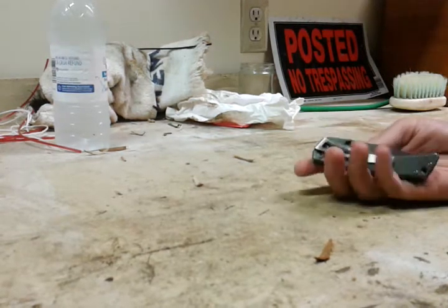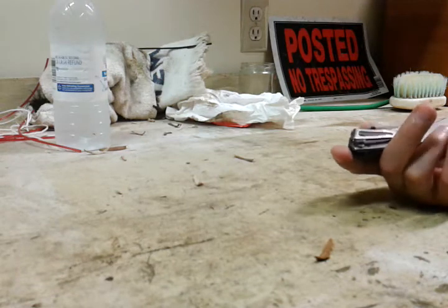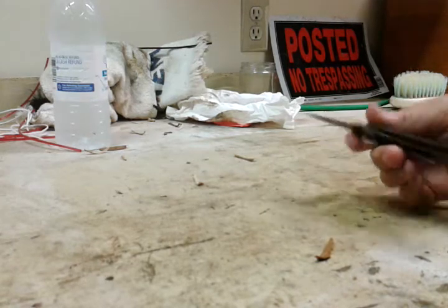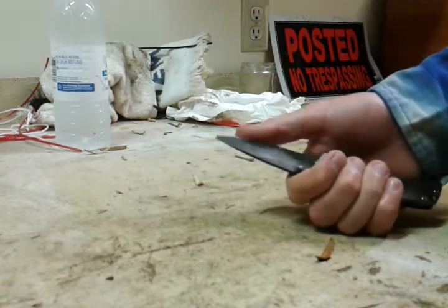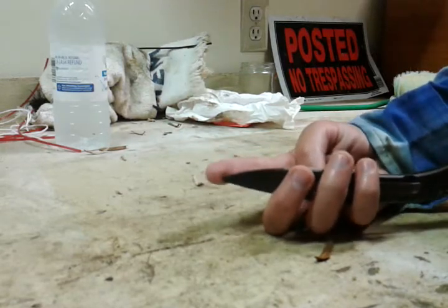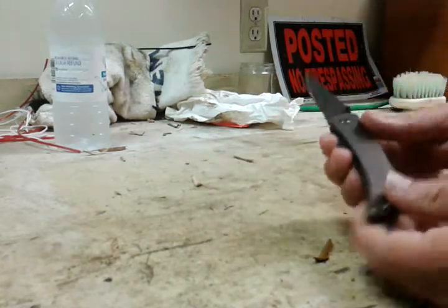Alright, this is going to be a test and review of my Gerber folding clip knife. I don't know the name of the model at this moment — I'll have to look it up before I post the video and let y'all know. But it's a really good knife. Unfortunately, I broke the tip off of it this morning, so I won't be able to do any stabbing tests or anything. But it's real good.